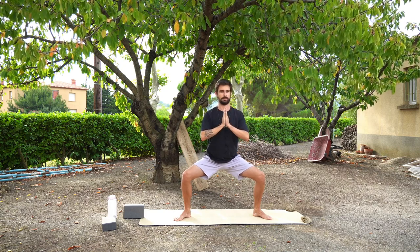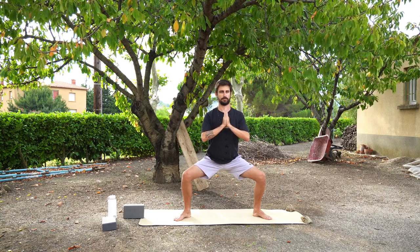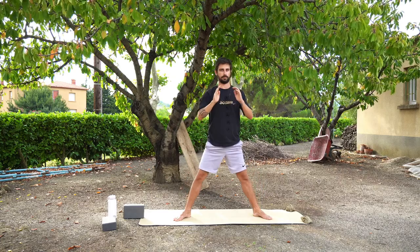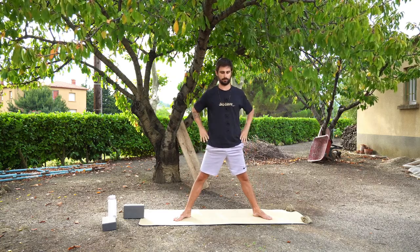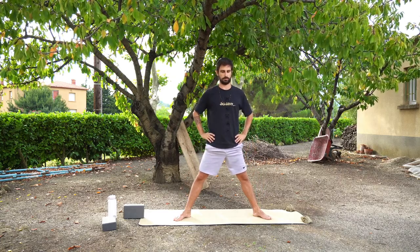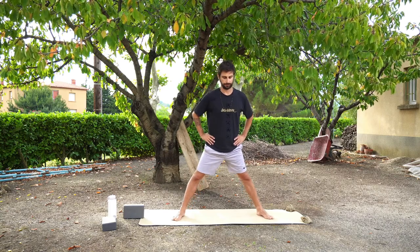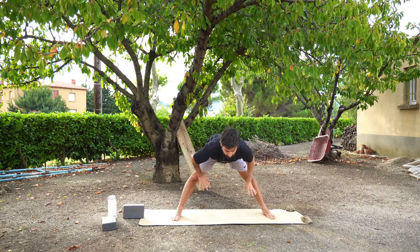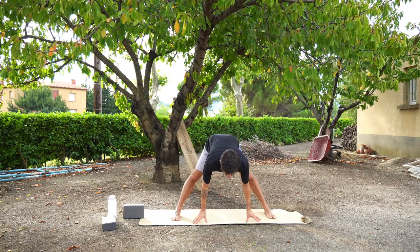We're just going to stay here for three, two, one, and you can press back up. Place your hands on your hips and we're going to slowly fold forwards, hinging at the hips. You're not curving your spine — you're simply hinging at your hips forwards with an open chest until your hands come down.